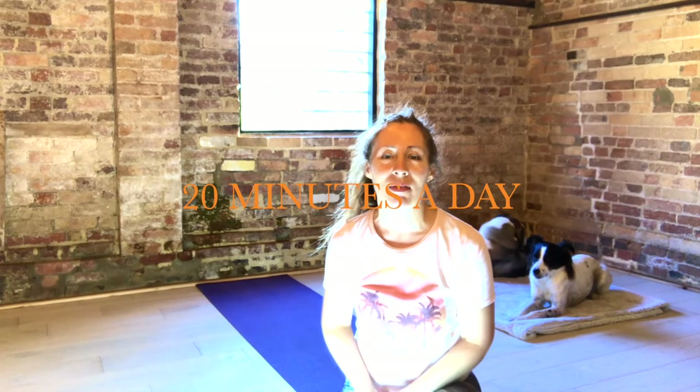Hello, welcome again. It's day 11 of 20 minutes today. It's going to be a nice, slow, gentle day. So let's take some deep breaths and begin.